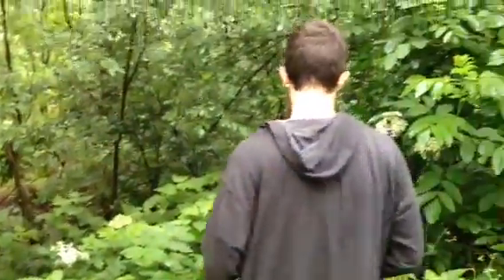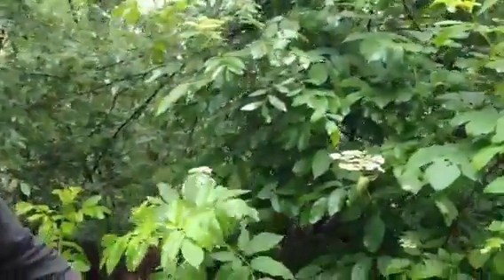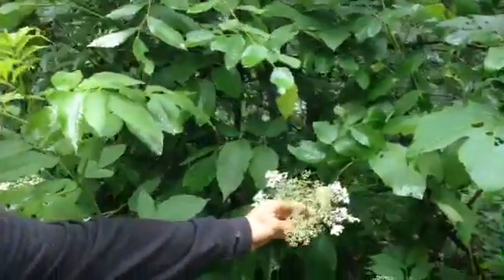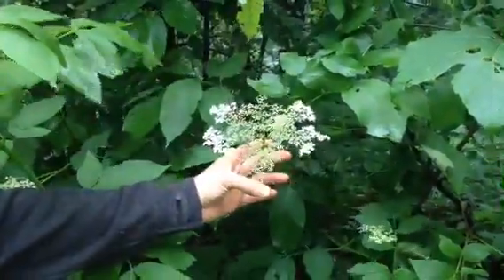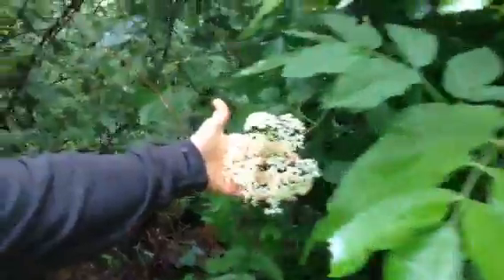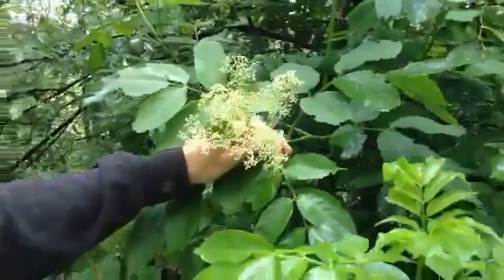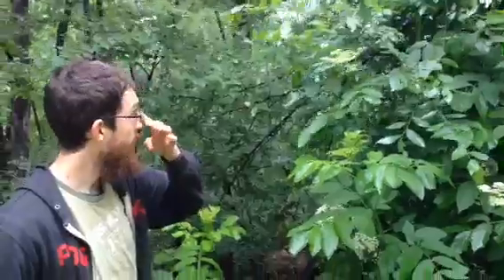This tree has a similar sort of leaf structure to the sumac, and this one would be a really good indicator here. This is elderberry, and you can see this one has some flowers on the side and then these little green berries in the middle. Here's a whole cluster of flowers, and then this is a whole cluster of berries already been pollinated. These get a little bit bigger than this, but not too much bigger — and they're elderberries.